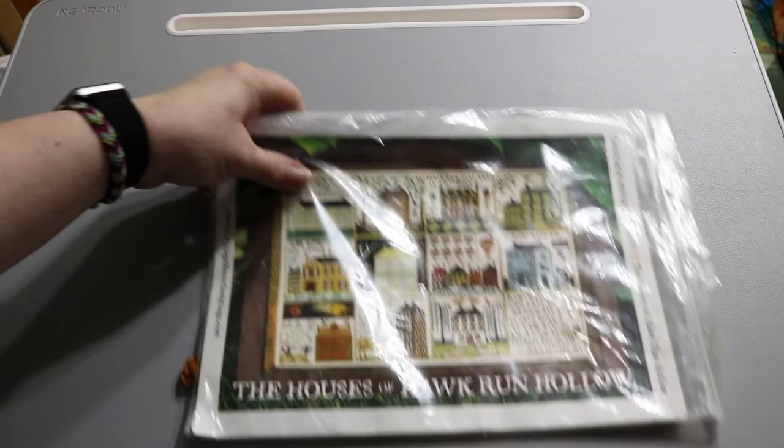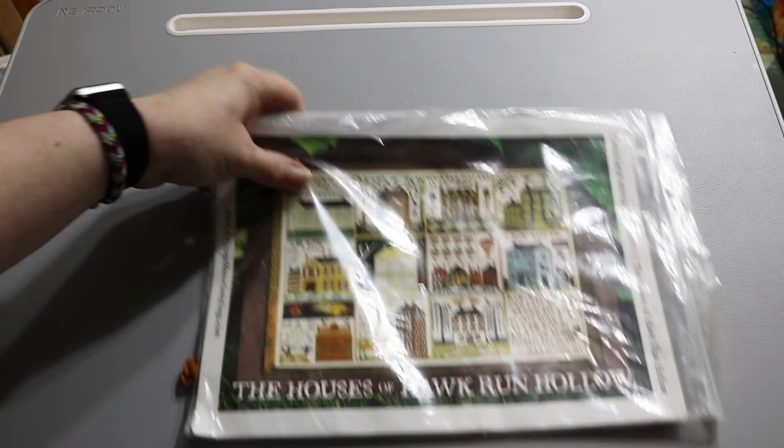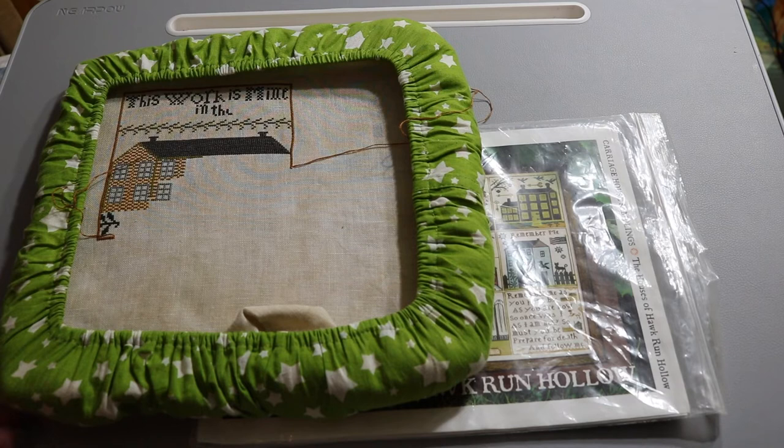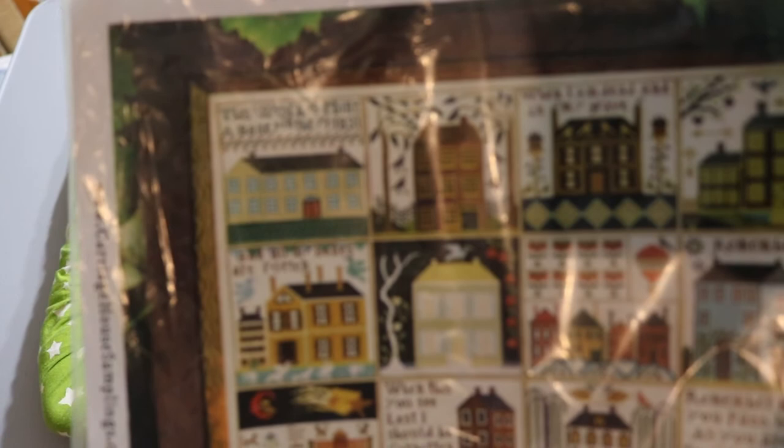Oh — Houses of Hawk Run Hollow! We have a group meetup that just started meeting again, so I have my project on the Q-snap ready to go. What's cool about these pieces is each house is on a different page — almost a standalone block you could stitch by itself, or you can continue finishing the whole piece. Each time you work on a different house it's just a different page, so you don't have to puzzle together multiple pages in your mind.